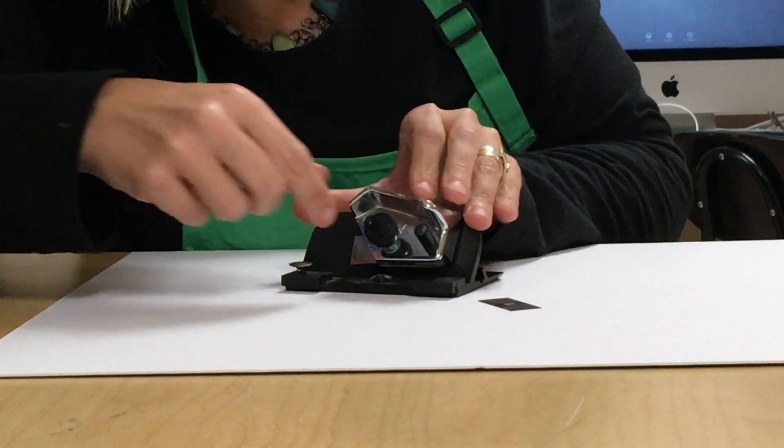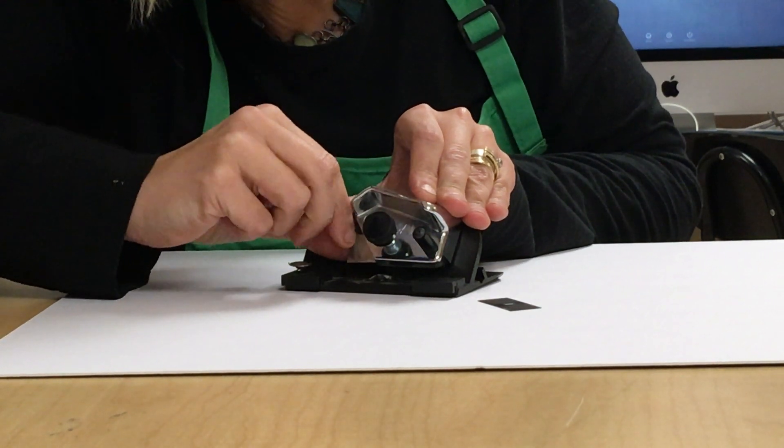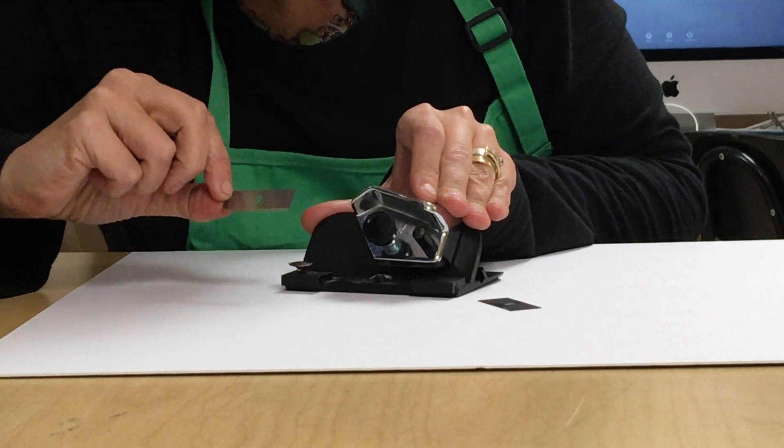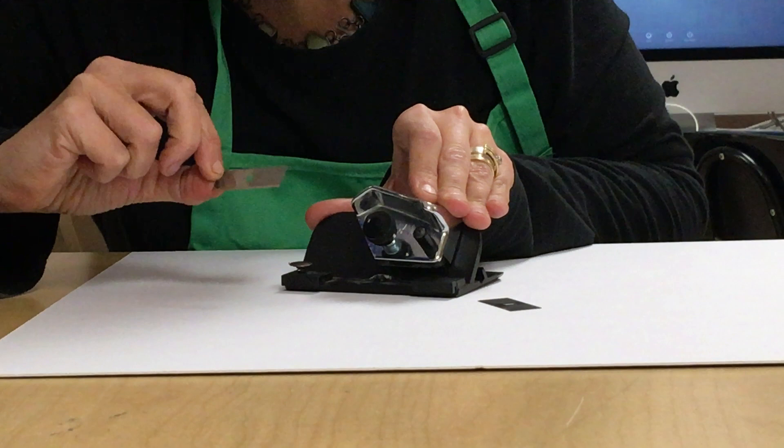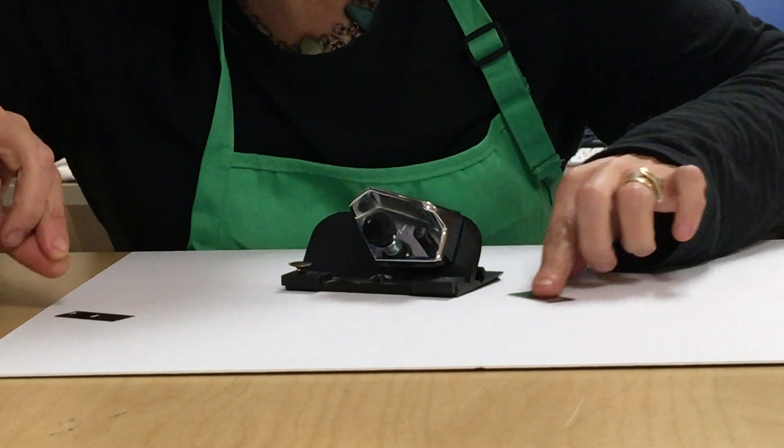You can see here the blade is sticking out. I'm going to unscrew this end and carefully take it out, take it down to the nurse's office and dispose of it properly so no one gets hurt. I want to be mindful and not hurt myself.